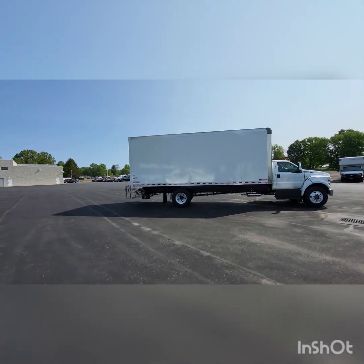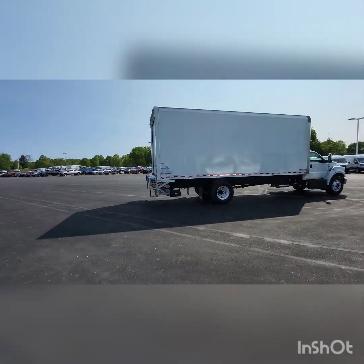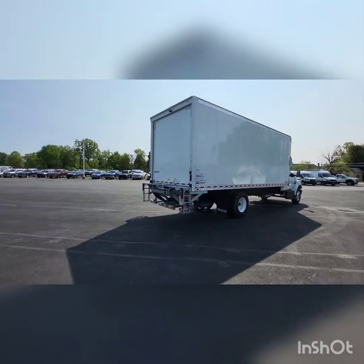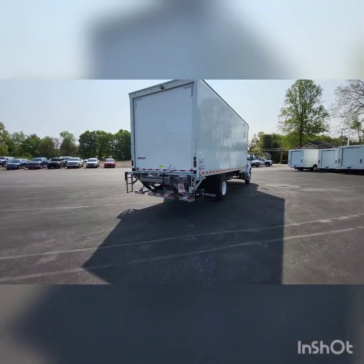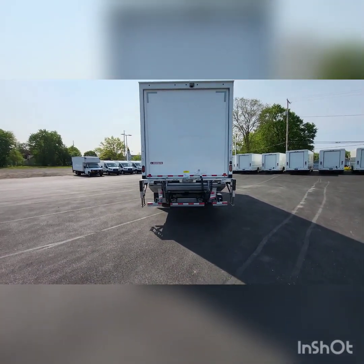It does have your aluminum sides here on the outside. It does have the transparent roof on it, so you get the lighting on the inside, and then a rear view camera as well. This does have, as I mentioned, your rear drop-down gate.